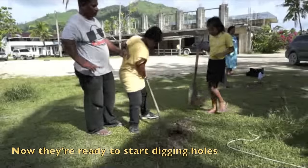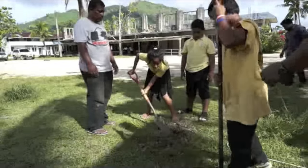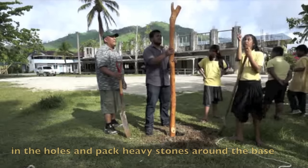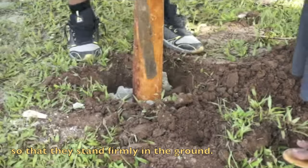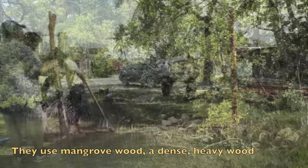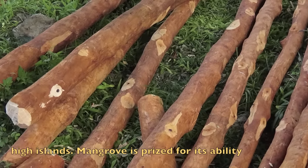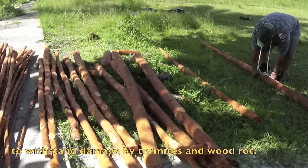Now they are ready to start digging holes for the corner posts. After digging to the hard ground, they place the corner posts in the holes and pack heavy stones at the base to anchor them so they stand firmly in the ground. They use mangrove wood, a dense heavy wood that grows along the shorelines of many Micronesian high islands.